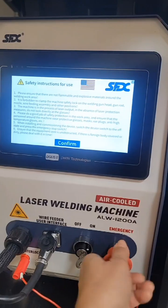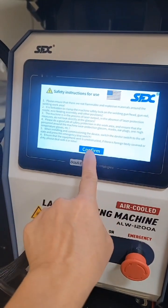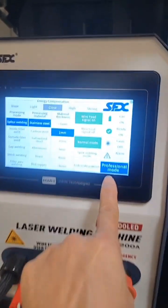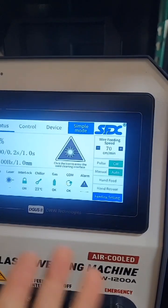First you're going to twist the machine to turn it on. After that you're going to lift up the safety. Then you put control, confirm. After confirm, you're going to do it on the professional mode right here. And then that's it, ta-da! Let's get ready!